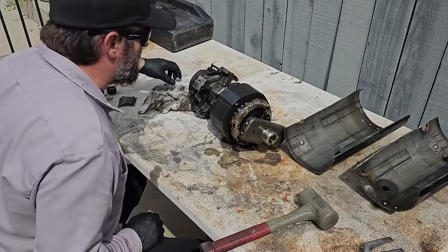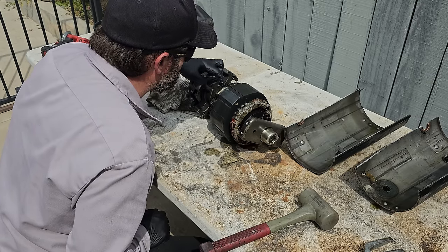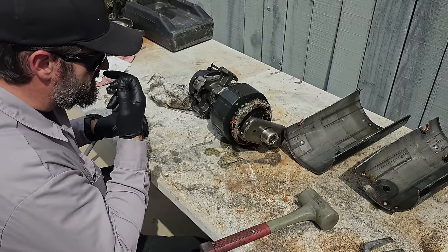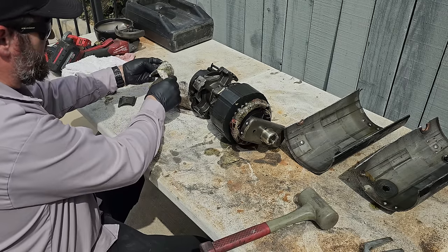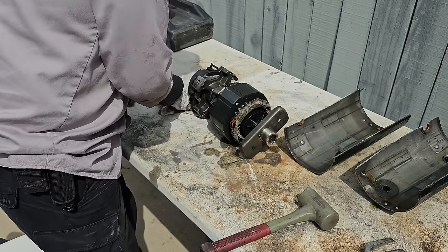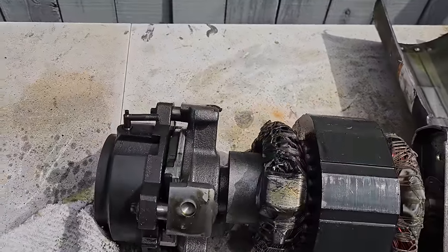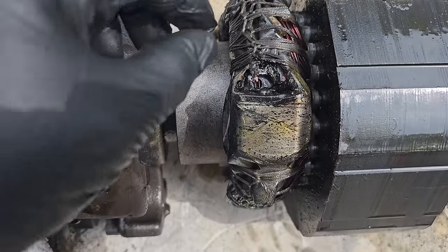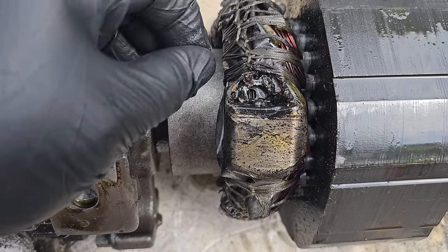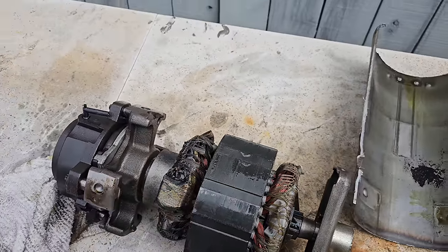We got this thing pulled apart and I already see some damage in here. It wasn't grounded as far as we know, but it looks like there's winding damage from overheating. Let's get the camera up in here — look right here, that's melted. You can see the copper wire is broken. It completely opened. That's interesting. Let's keep on pulling it apart.